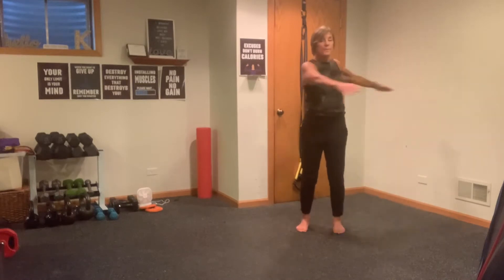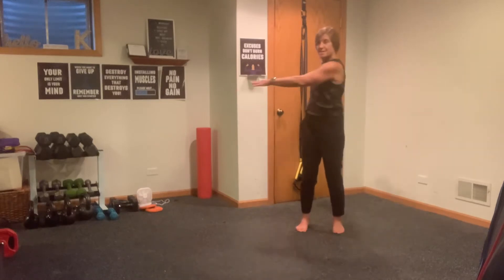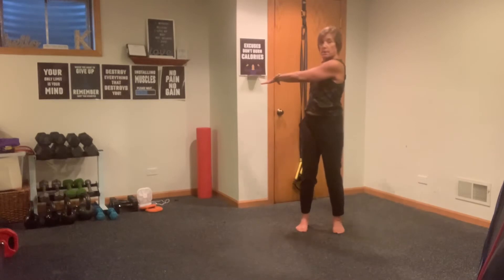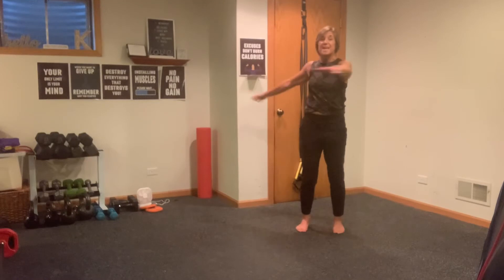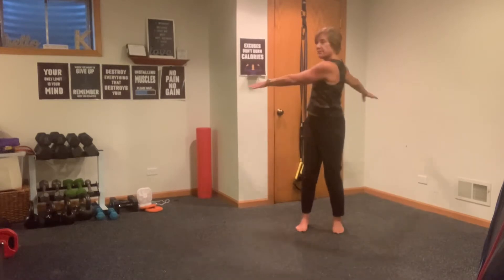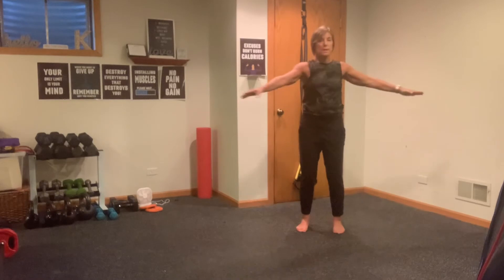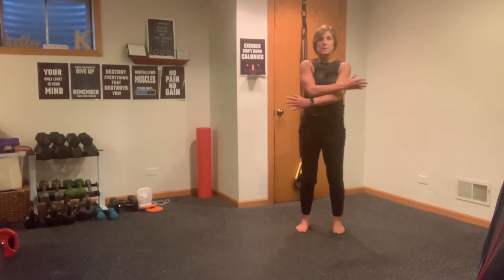Now we're going to double it up — double, double, double. Four more doubles: four, three, two, one. Last round of singles: twelve, eleven, ten — you should be starting to feel your shoulders a little bit — nine, eight, seven, heels stay grounded, six, five, four, three, two, and one. Nice, relax the shoulders. This is also working those shoulder stabilizers, which is really good for your posture.